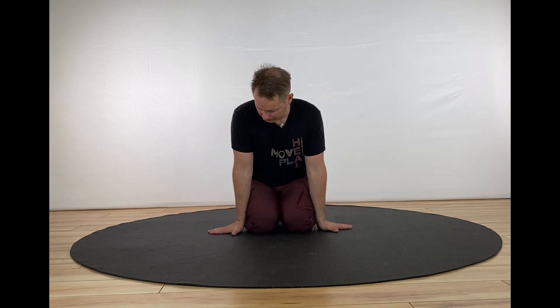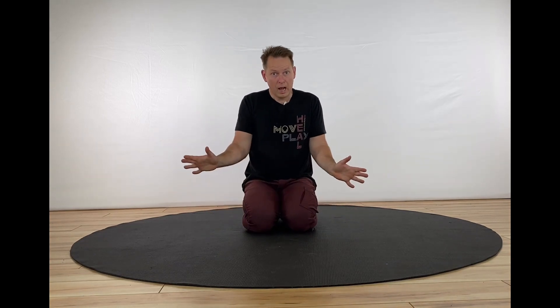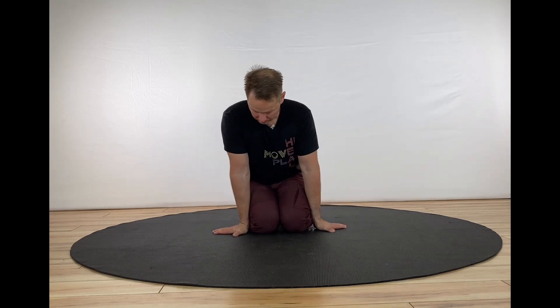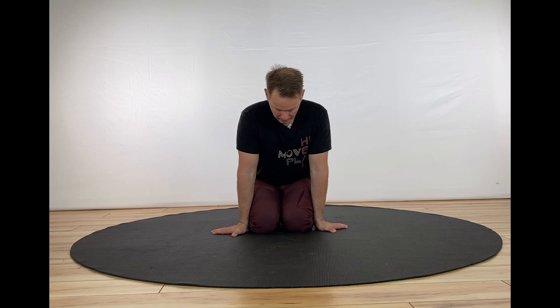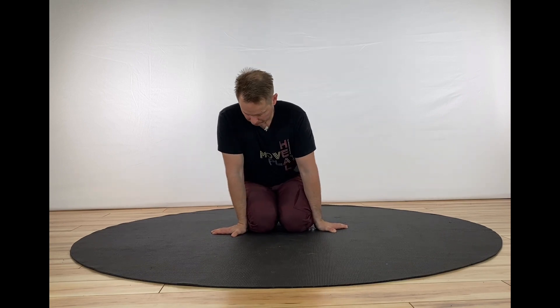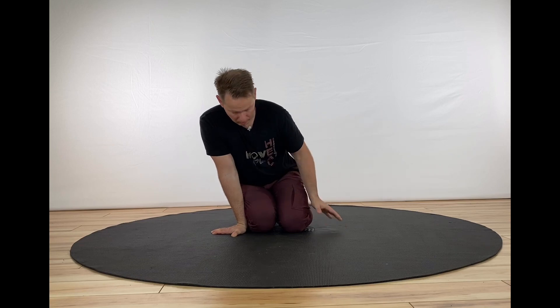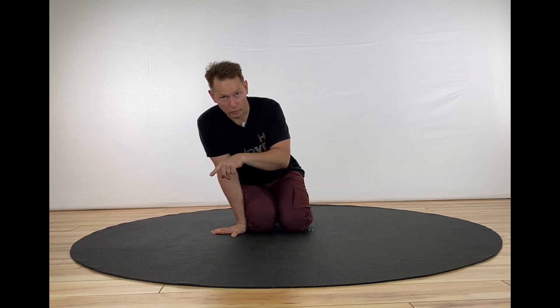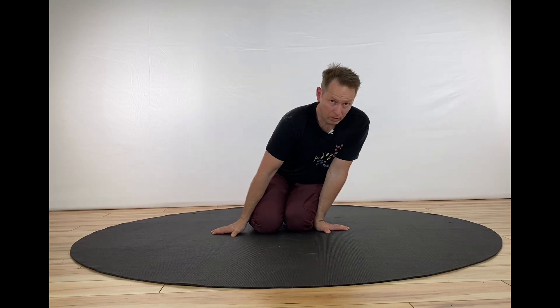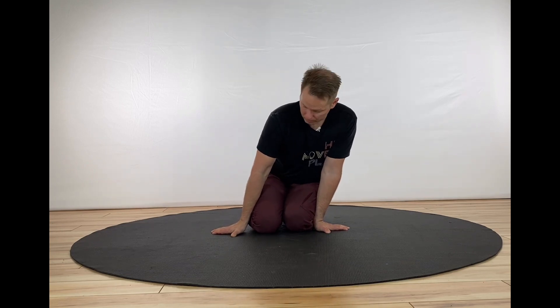The third and final part is to place your hands on the ground with your fingers pointed outward. Really get your arms close to your thighs. Then you roll your thighs back and forth as if they're logs rolling one way, and then the logs roll the other way, with strong pressure on your forearms.